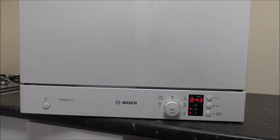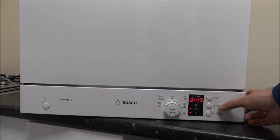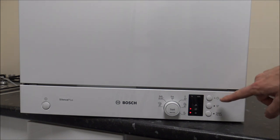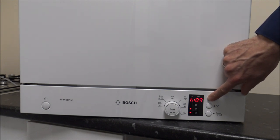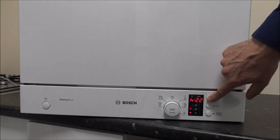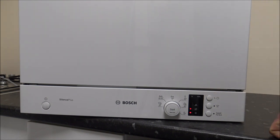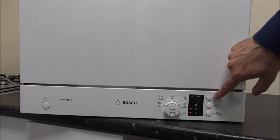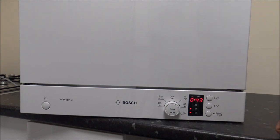There's also an extra drying option - if you want everything to be a little bit drier, you've got that option. And you've also got a time delay. The main advantage of this is if you've got Economy 7 at home, where you get cheap electricity during the night, this is a great way to get it to start later. You can delay it by up to 24 hours, and then after that it goes back to standard time.